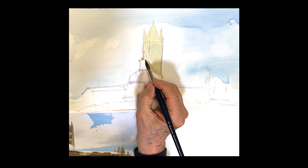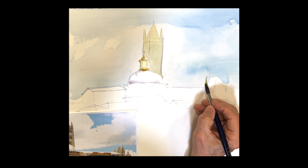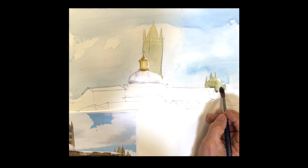Going back to the peak, the cupola there on the Dormo is a raw sienna. So I'm just putting the raw sienna. Then it has some pilings that we'll pick out later on. Just creating a sense of steeples and a nice shape for the cathedral.